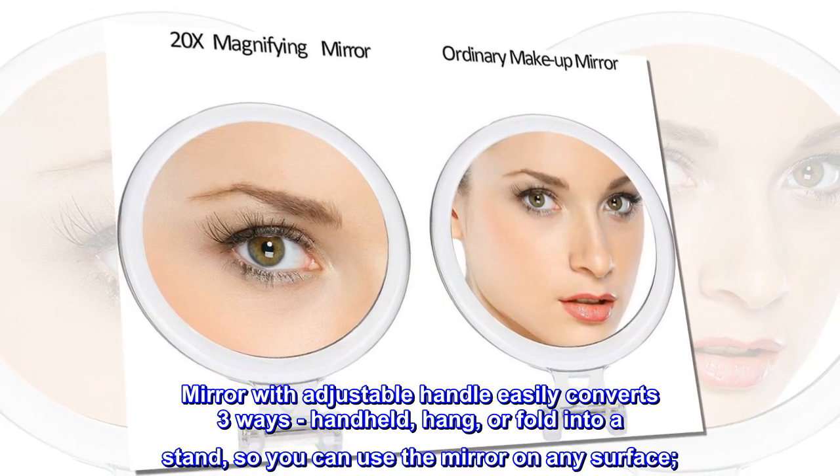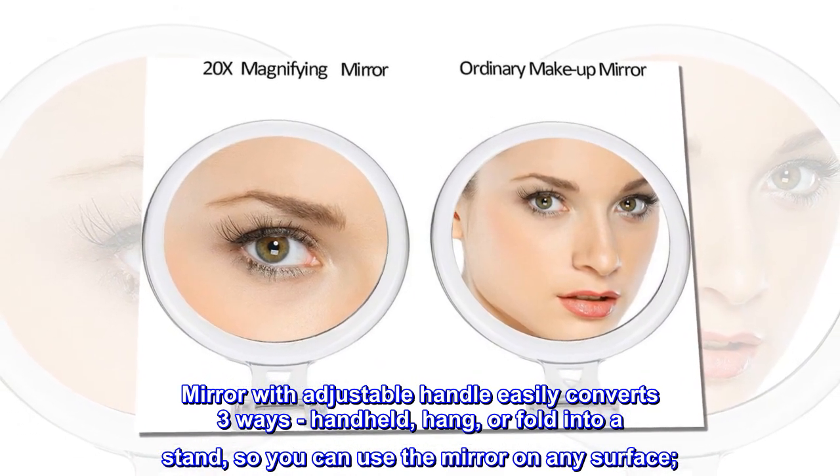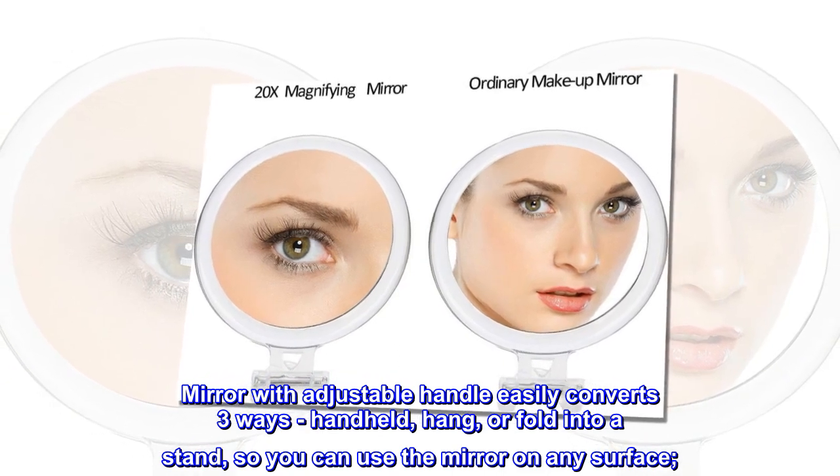Mirror with adjustable handle easily converts three ways: handheld, hang, or fold into a stand, so you can use the mirror on any surface.